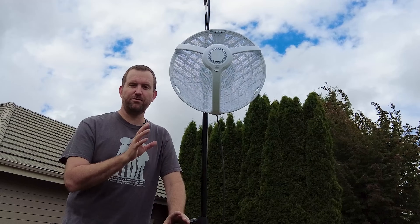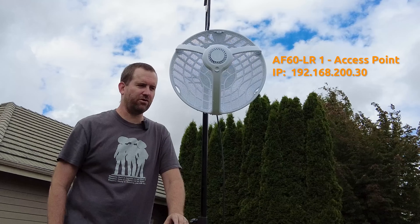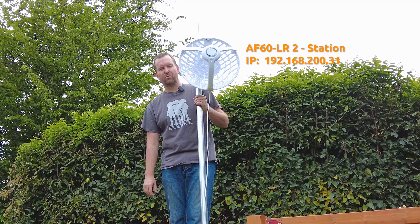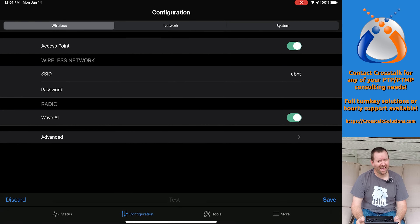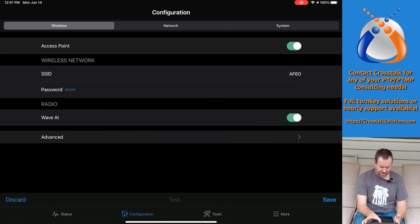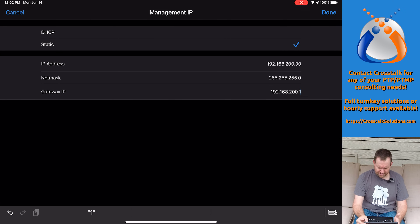I've now factory reset both AF60 LRs. This one will be the access point side with IP address 192.168.200.30, connected to my LAN. The other is the station side with IP address 192.168.200.31. I have UISP running on my iPad and two devices have been discovered — the MAC address ending in 17F is the access point side, the one ending in 6A0 is the station side. For the access point side we do a manual setup, set it as access point, give it the SSID AF60 with a password, set a static IP, and save.